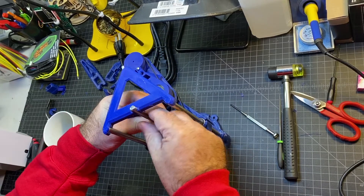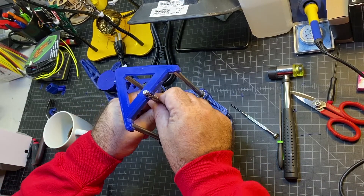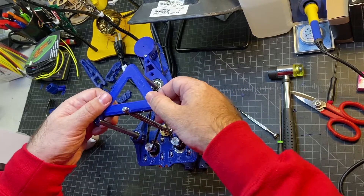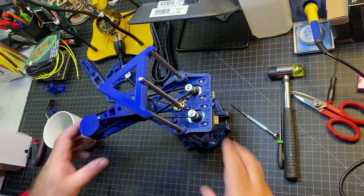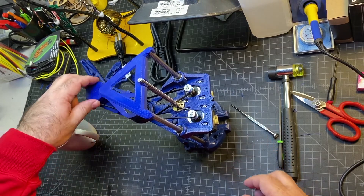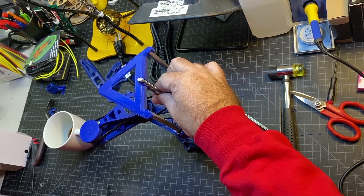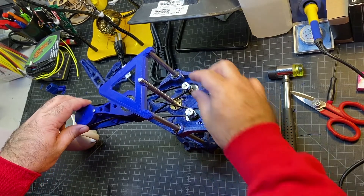I'm going to double check everything that I'm not getting any binding. Everything's still moving smoothly, so I'm not concerned there. That's looking pretty good. I'm pretty pleased with the look of it. Everything seems to be operating as it should. You might want to check all your axes, your belts, your lead screw — just make sure everything's turning and moving.